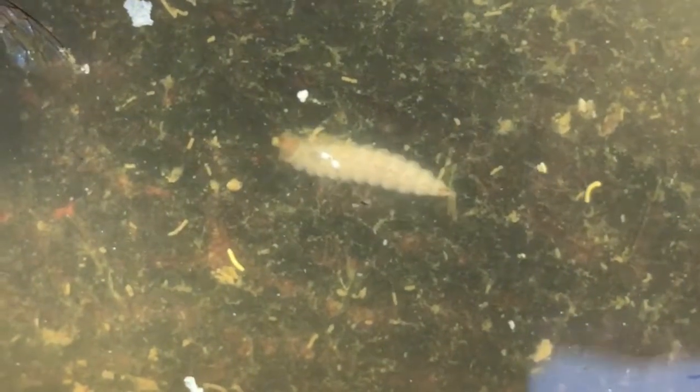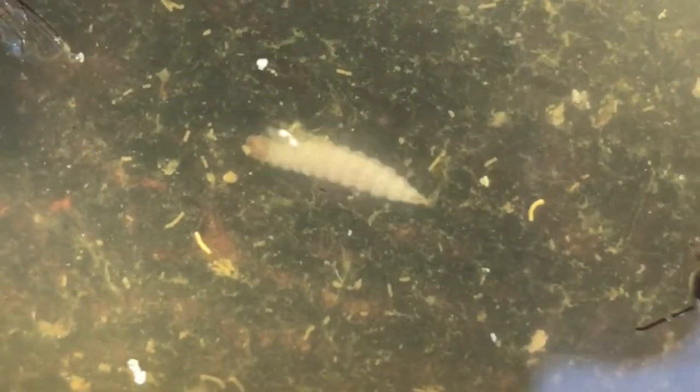Beekeepers will often take the frames and dip them in water if they are slimed out. Here is a small hive beetle larvae seen 24 plus hours after I've dipped the frames in water. There are several other larvae wandering around in the water off the screen.